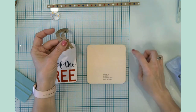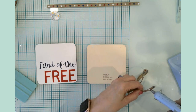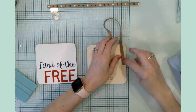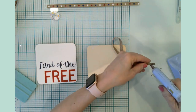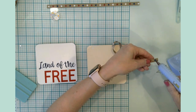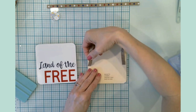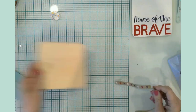I'm just going to use the grid lines on my mat — about two and a half on each side. Put a little glue there, about two and a half, same on the other side. You could certainly use whatever adhesive you prefer. This is what it will look like when you want to hang it — here's the second one.